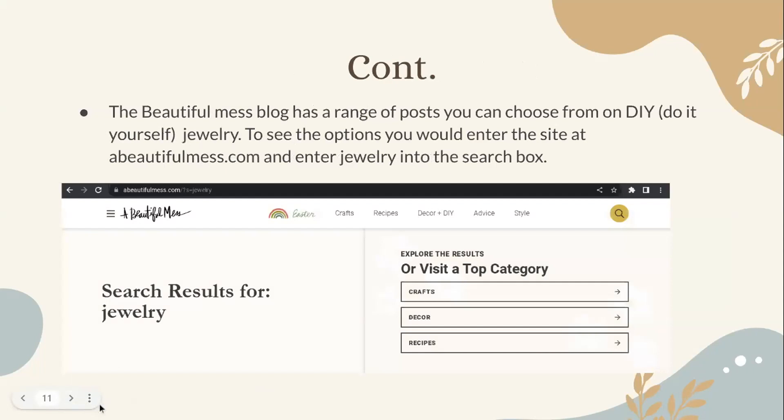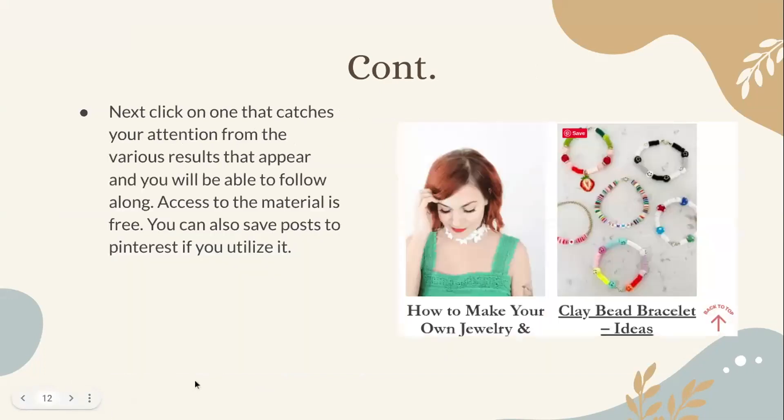The A Beautiful Mess blog has a range of posts you can choose from on DIY — do-it-yourself — jewelry. To see the options, you would enter the site at abeautifulmess.com and enter 'jewelry' into the search box. This is what their home site looks like when you first open it. You navigate to the search bar and type in 'jewelry,' and after doing that you will get the relevant search results. You click on one that catches your attention and follow along. Access to the material is free.